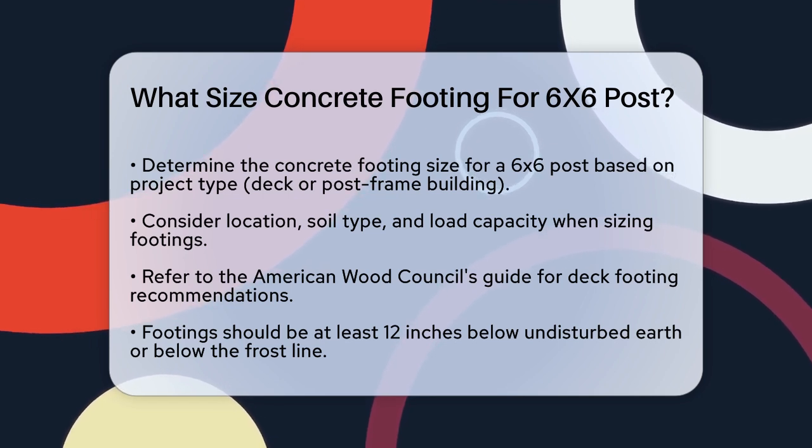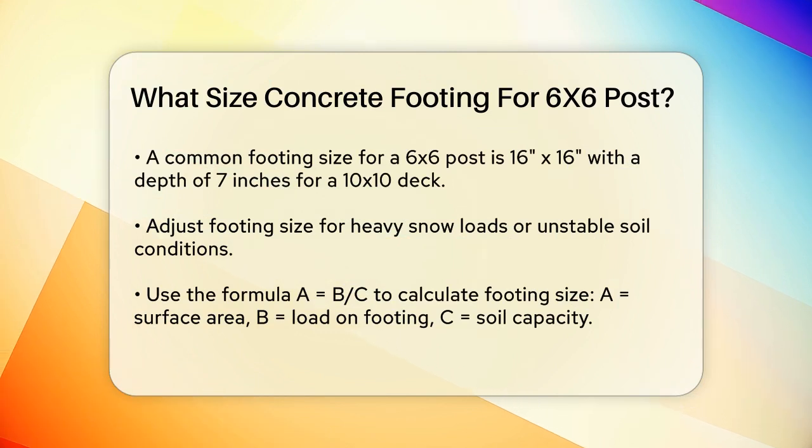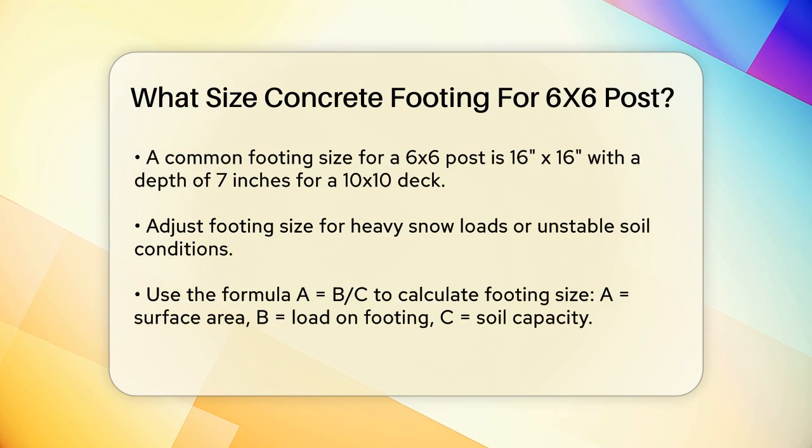For a 6x6 post, a common footing size is a 16 inch by 16 inch square footing. In a 10x10 deck example, these footings are typically 7 inches deep. However, this can vary based on the specific load and soil conditions.